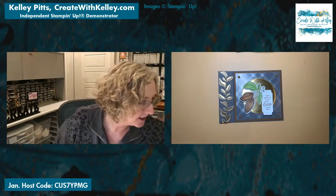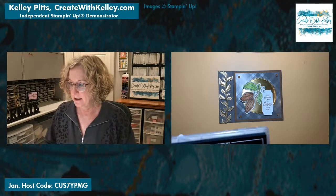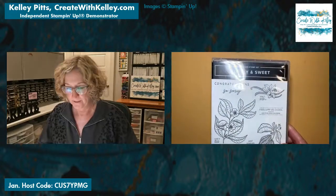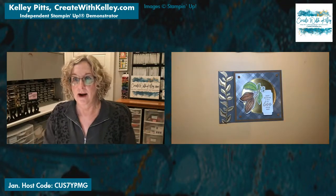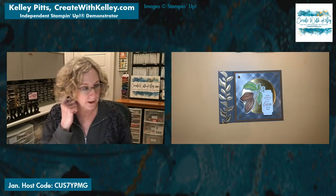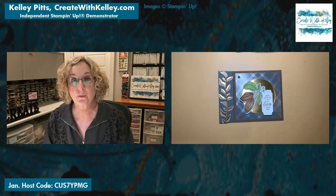Today on this card, we're going to be featuring the Notes of Nature Sweetness suite. That includes the Lovely and Sweet stamp set and die set or bundle. It also includes the Notes of Nature stamp set and die set or bundle. I haven't heard any answers back yet about which one y'all want to see first — whether to make the card or see the samples I have.